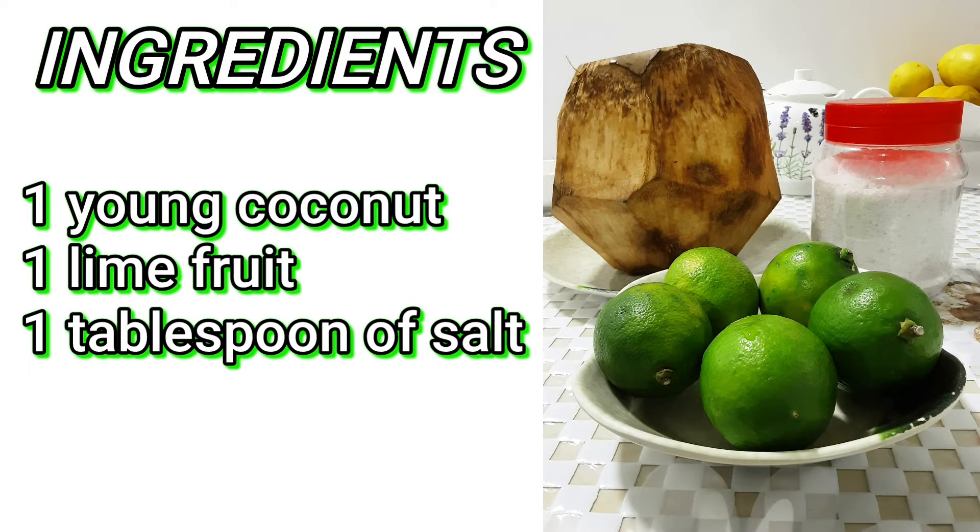Ingredients: one young coconut, one lime fruit, and one tablespoon of salt.